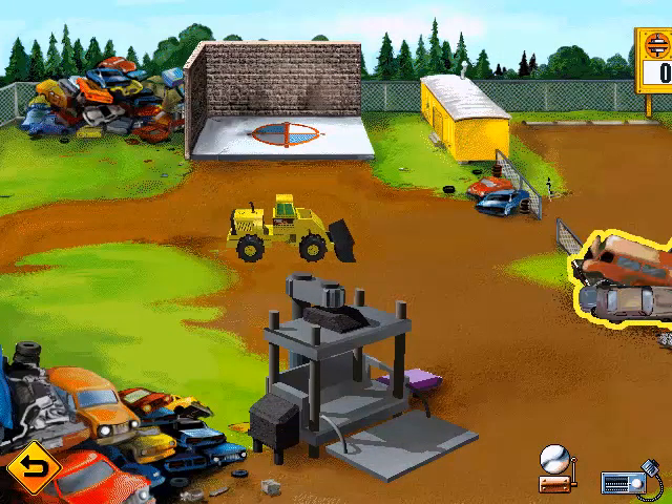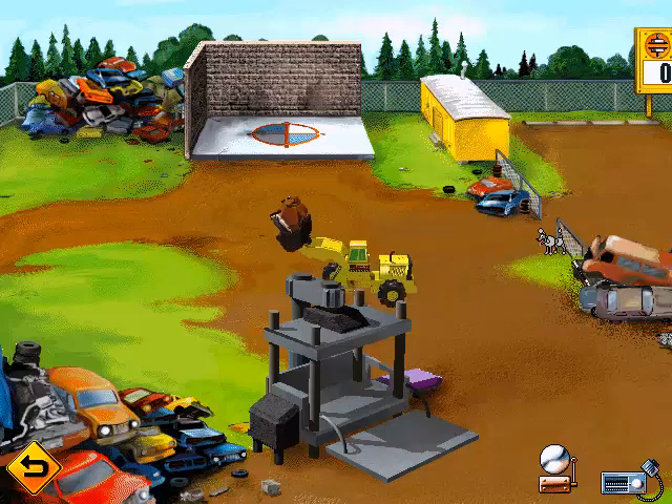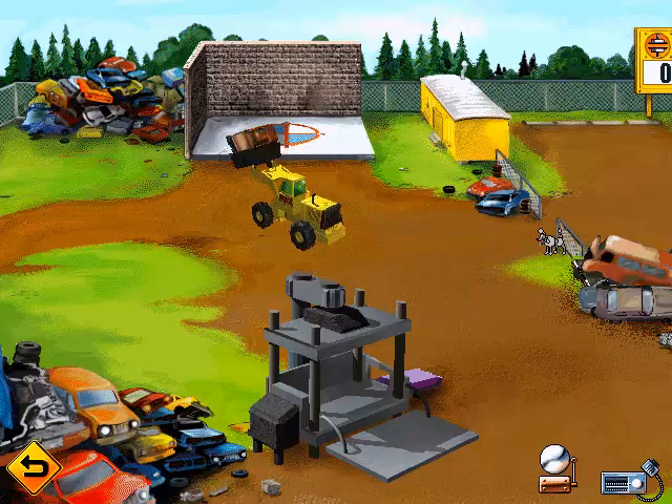Take the front loader over to the junk pile and pick up a car. Then take that car over to the blast area, or take that car over to the crusher.